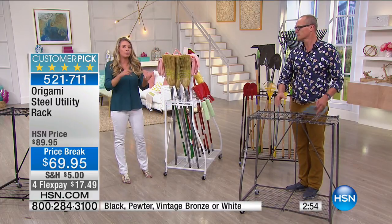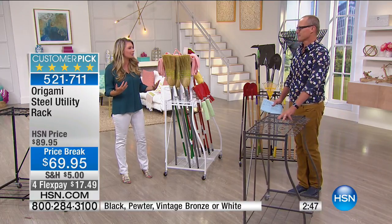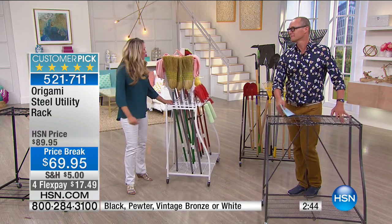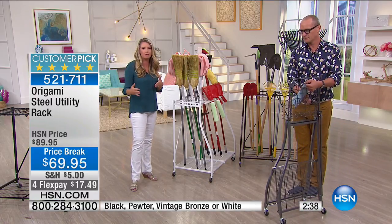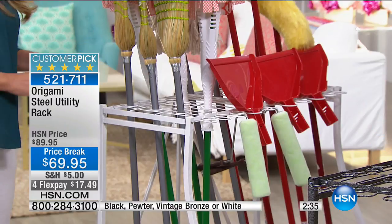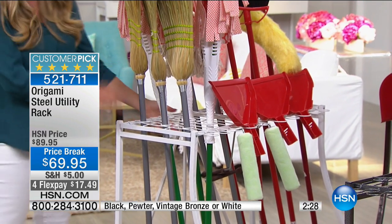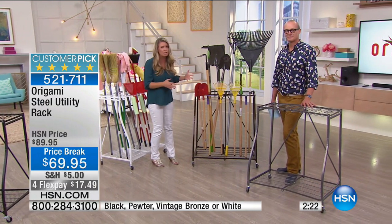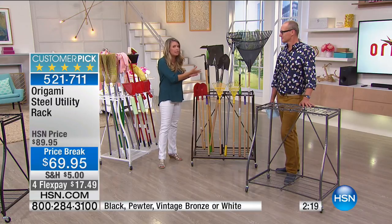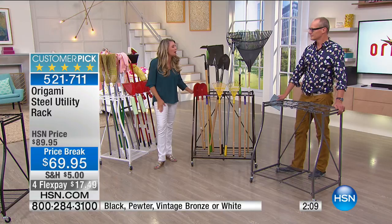When's the last time you swept, mopped, dusted? How many trips are you taking back and forth for your supplies? Now I can take this wherever I want — sweep, mop, dust, clean — and everything is at my fingertips in one trip. And here's the other thing: everything's dirty, so hose it down. Especially for gardening — mud, grime, whatever — why not clean everything together? Hose it all down, blast it all down. You don't have to worry because it's powder coated steel.